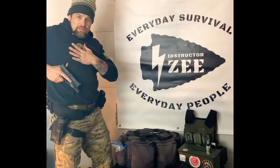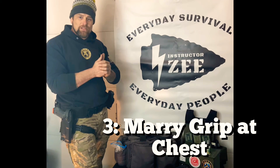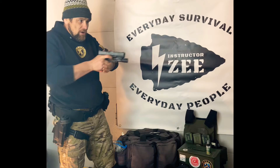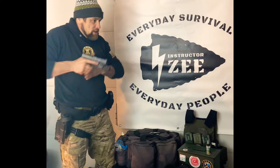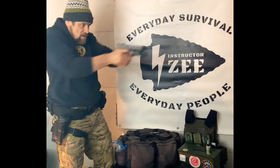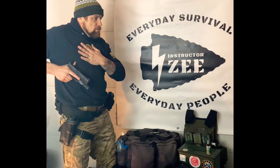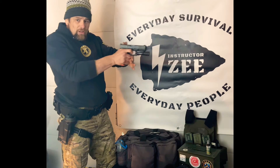Step three is where my hands marry together on the pistol. My support hand comes in and gives the support required. When my hands marry up, I like to have the gun parallel to the ground already, so I could potentially start shooting from here all the way out. Once I've made a decision to shoot, I will start prepping the trigger by pulling the slack out.